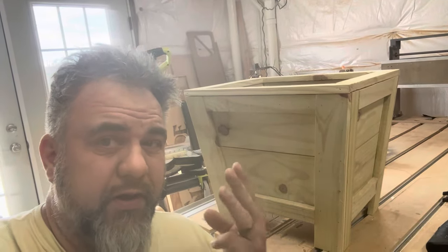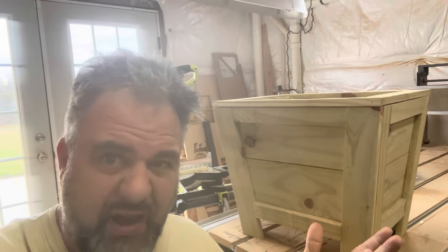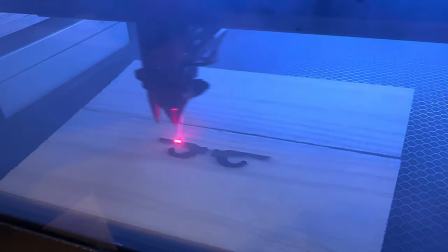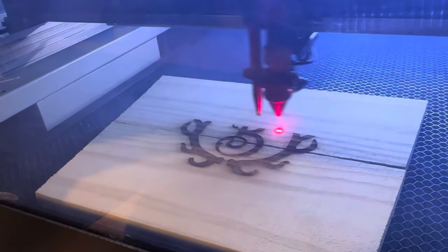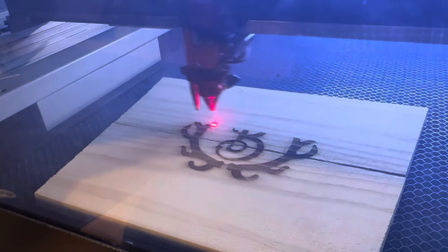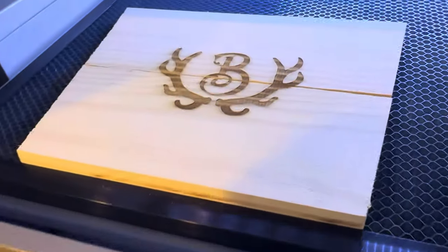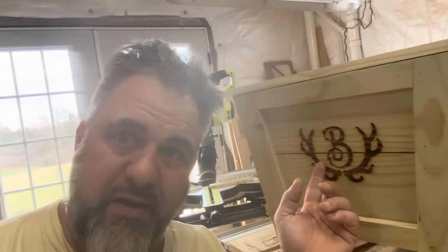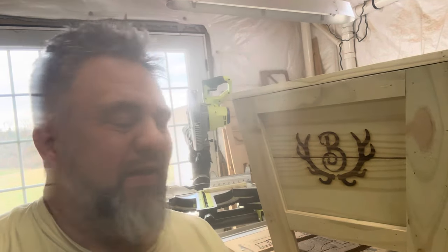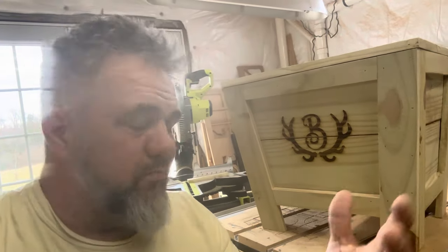There you have it — the ultimate three-picket planter. There are a few other things you could do to dress it up even more: you can paint them, stain them, or as an up-charge option, you could laser engrave a monogram on it. You need to do this before you put the thing together for most lasers, but it works out really well. I think the missus is going to like it. If you've enjoyed this video, please like it and subscribe to the channel — we try to do all kinds of fun stuff on here.